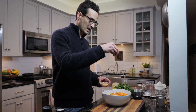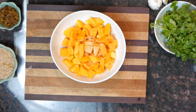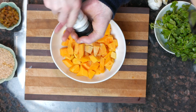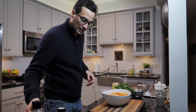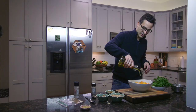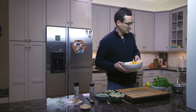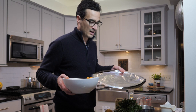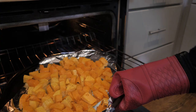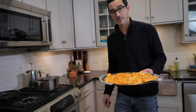I'm gonna use about a teaspoon of this. Some salt and pepper, and a little bit of olive oil. I can't believe I just said a little bit of olive oil. I'm gonna mix it up. We're gonna put this on aluminum foil and put it in the oven at 450 degrees for about 30 to 35 minutes until they're soft.